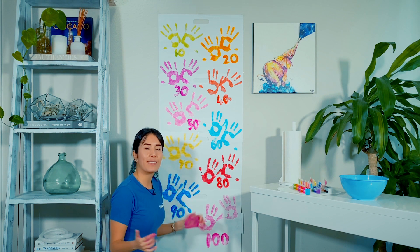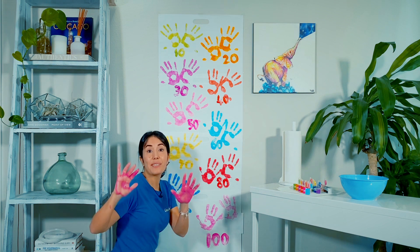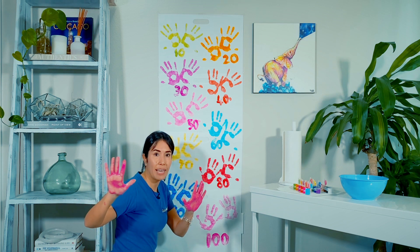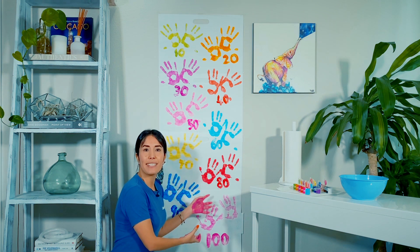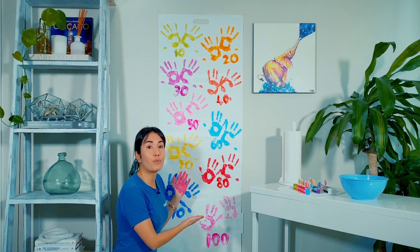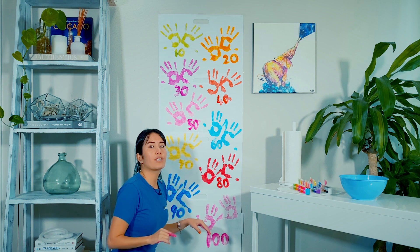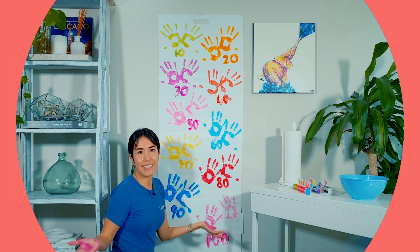I'm telling you, this activity is so much fun and very effective. Kids are using their senses and body, and they become more aware of how many fingers they have on each hand. Also, as you can see, this makes a beautiful art piece you can display on the wall. I did this activity on the wall for camera purposes, but you can totally do it on the floor. And if you can do it outside, that's even better because this activity can get messy with children.